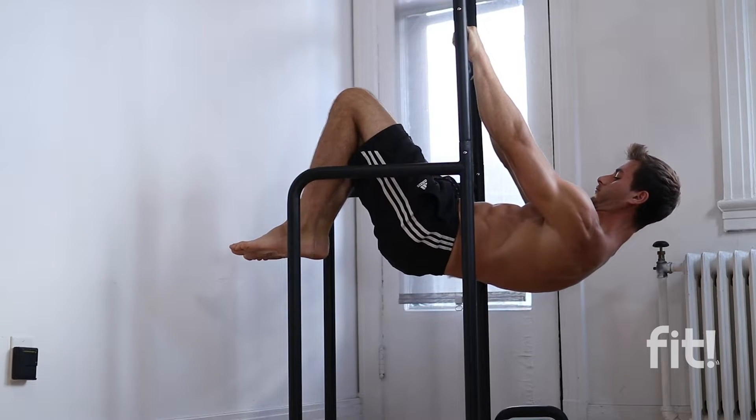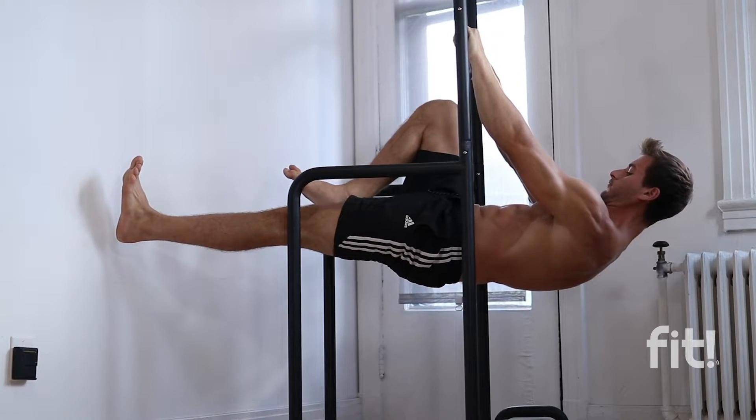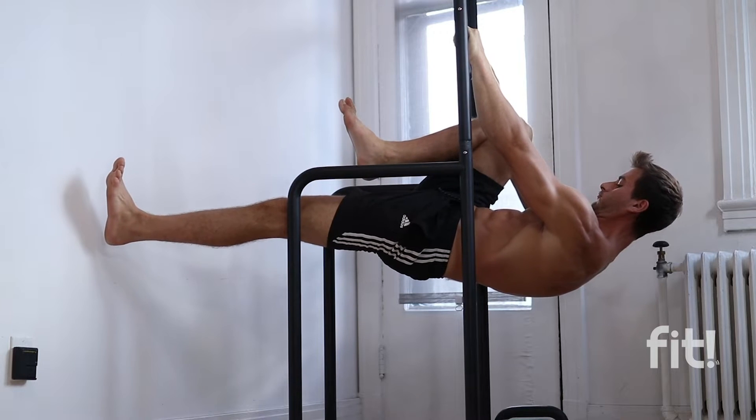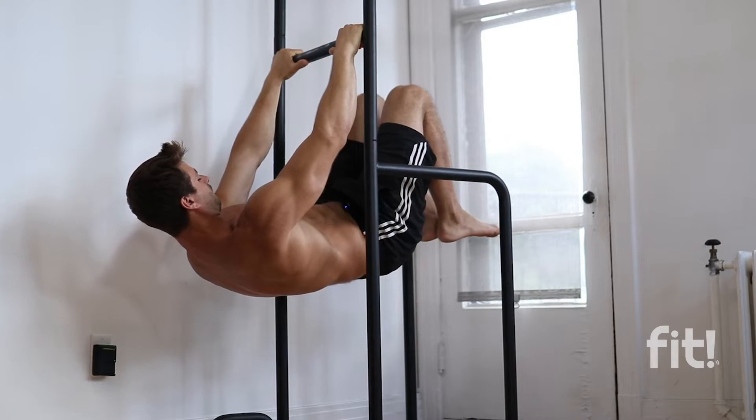My third favorite progression is the single leg tuck front lever. With this progression you're really getting closer to a full front lever, and it's going to help you engage your core properly. The tension in your core is going to be significantly higher. You can start with an advanced tuck on the opposite leg — the leg that is not straight — so by keeping that leg towards your chest, you'll balance your front lever while also working your core in a new way.